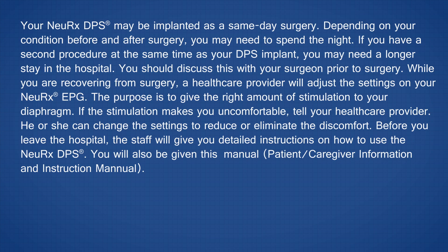While you are recovering from surgery, a healthcare provider will adjust the settings on your Nurex EPG. The purpose is to give the right amount of stimulation to your diaphragm. If the stimulation makes you uncomfortable, tell your healthcare provider. He or she can change the settings to reduce or eliminate the discomfort.